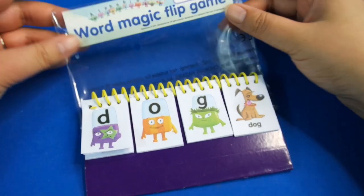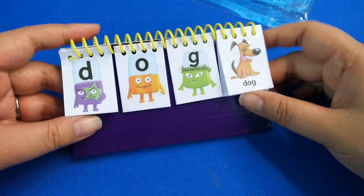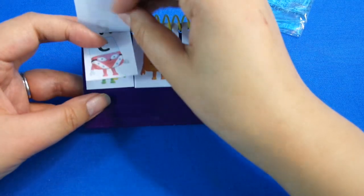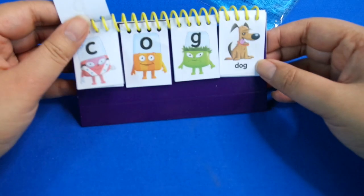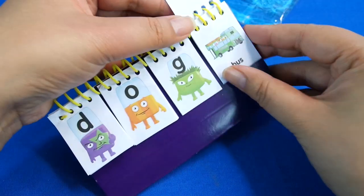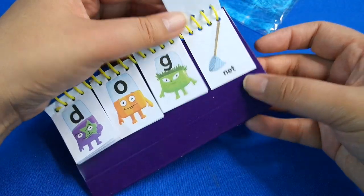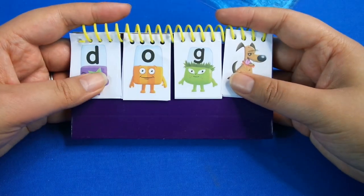First up, you get the Word Magic Flip Game. It's like one of those calendars where you can flatten the base and flip the letters around to spell different words like sog, dog, or cog. As you spin them, you can make words like cab, boss, kit, net, and so on. It's a really nice way to find different word combinations.